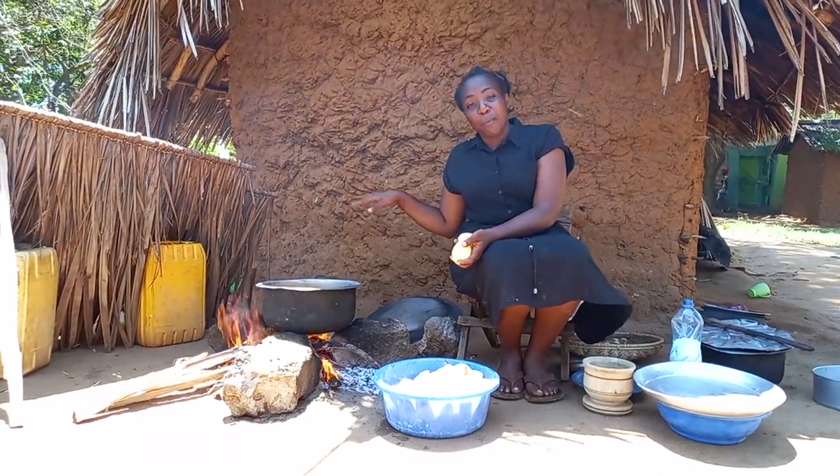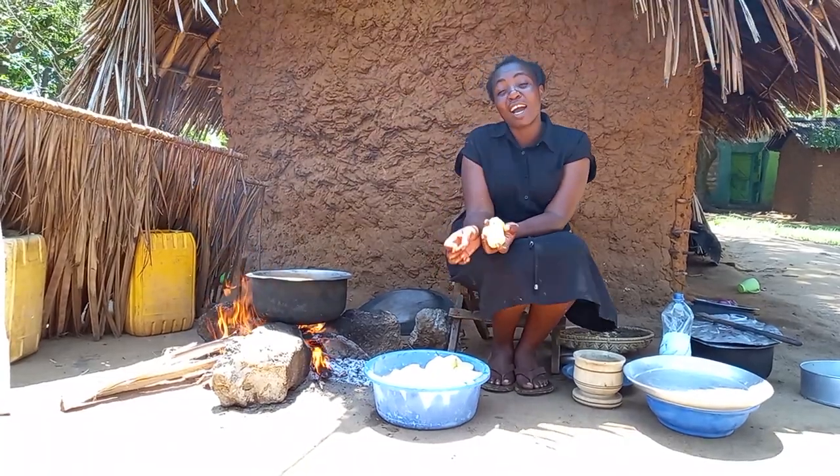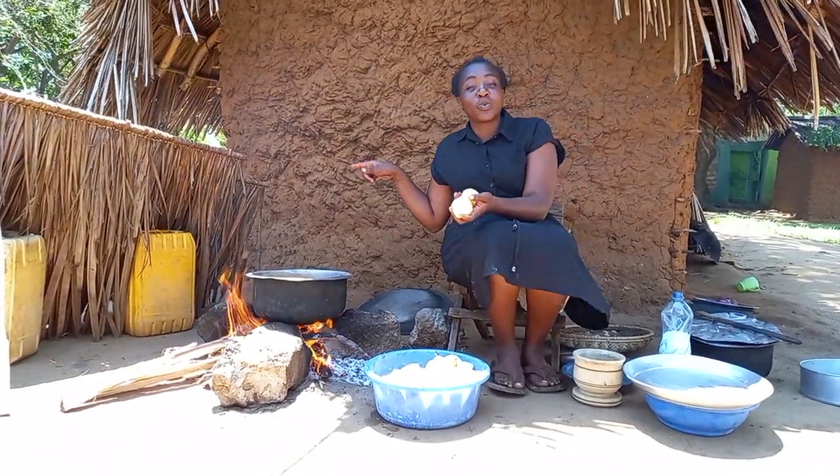What was boiling with Suramaya — now we are adding our Irish potato, our Virazi, to our Suramaya.